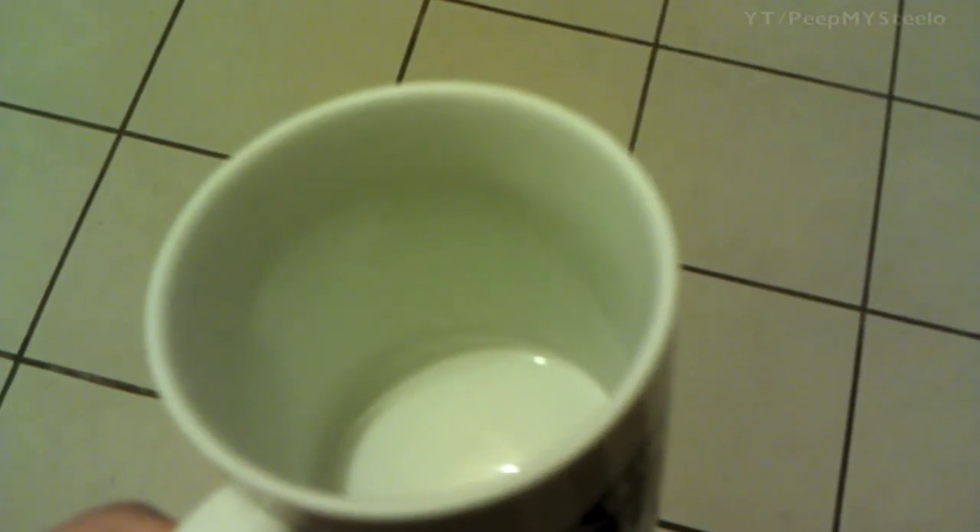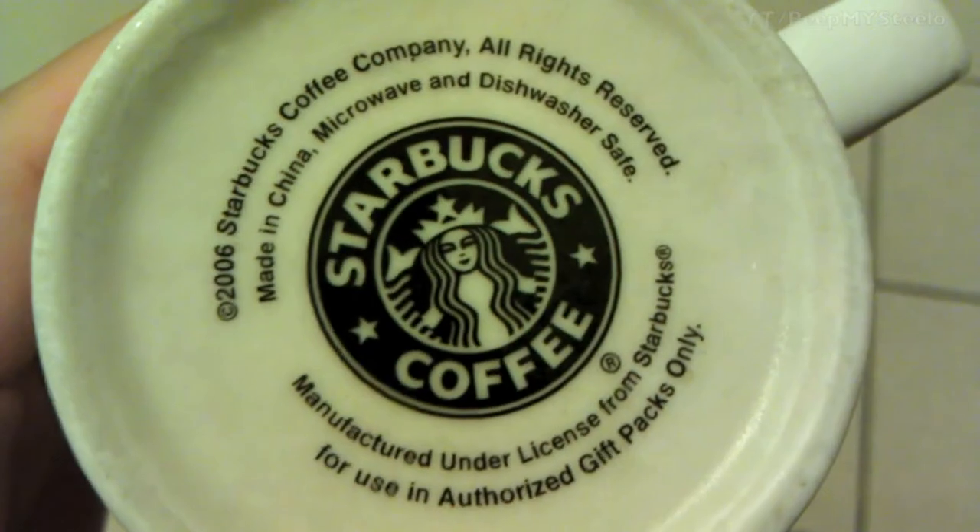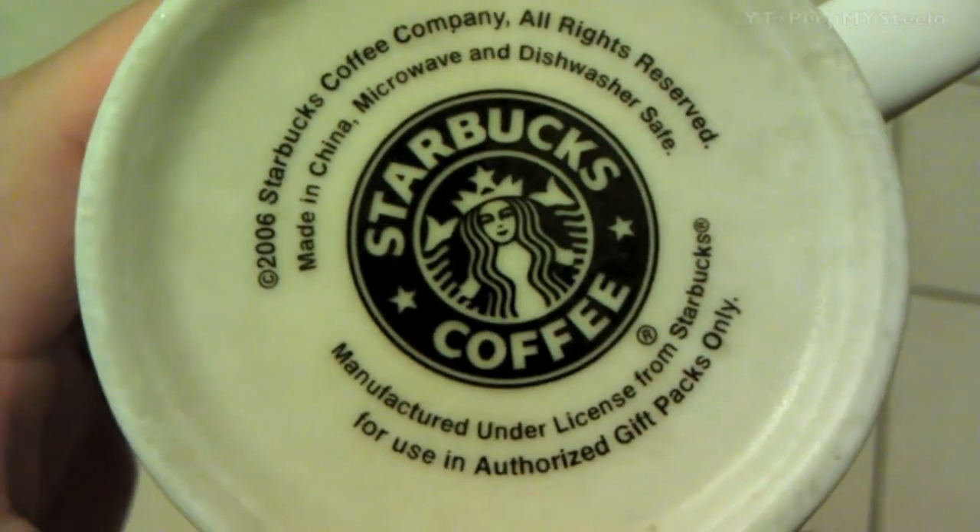Here's the standard mug with the logo on it. This came as a gift set with some coffee and another mug. Just your classic ceramic style mug — it is one cup in terms of the measurement.